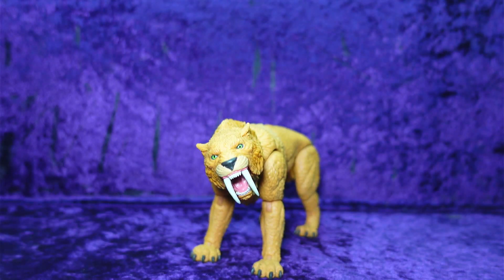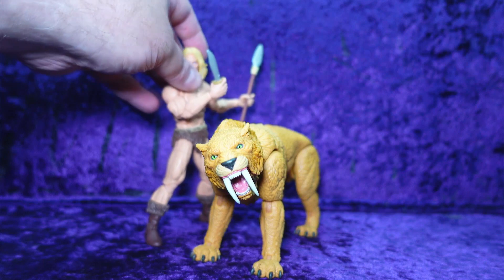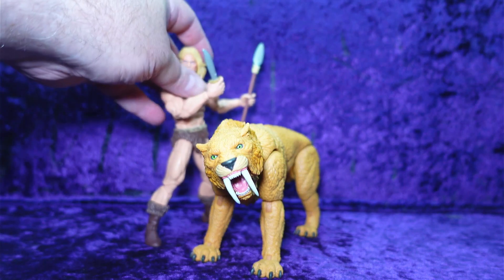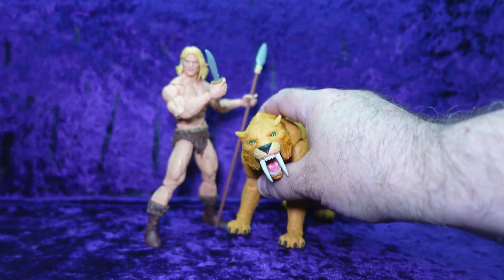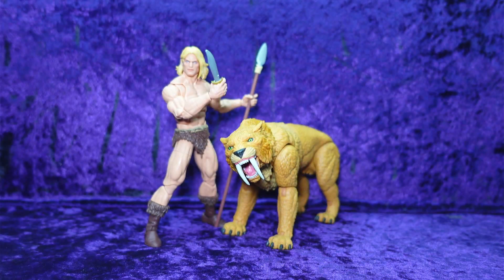Let me get Ka-Zar down here and we'll put them together so you can see them side by side. There we go — that's awesome! I'm thoroughly happy about that. I'm going to give him a nine out of ten, because that's a lot of articulation and it was definitely worth the hunting and searching and buying to get him.